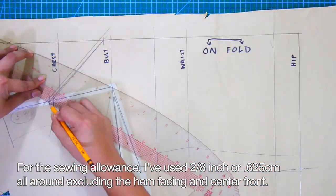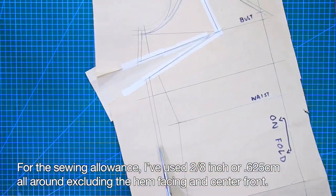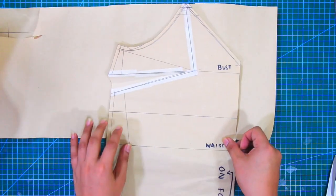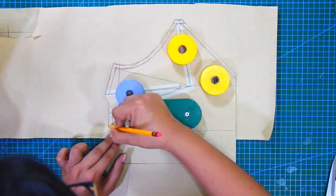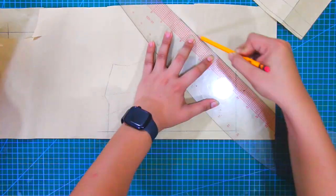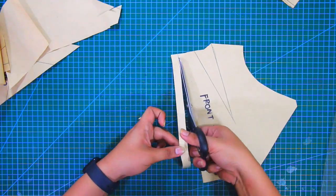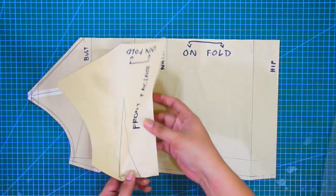For the sewing allowance, I have used 2/8 of an inch or 0.625 cm all around, excluding the hem facing and the center front. Next, get another piece of pattern paper and trace out the front facing. And these are the patterns for the front camisole.